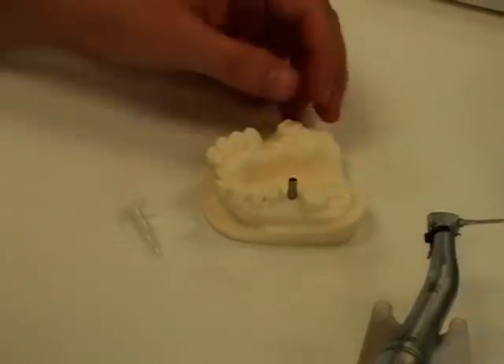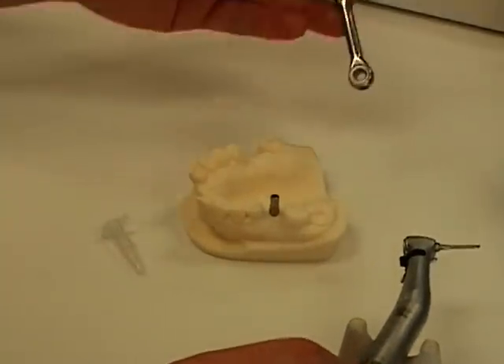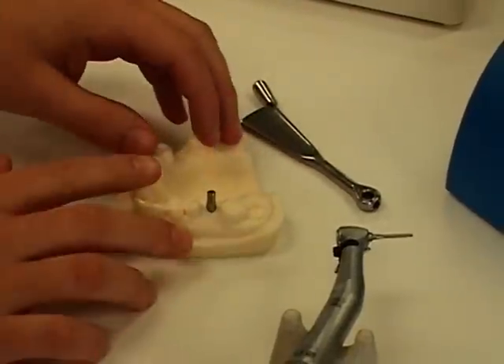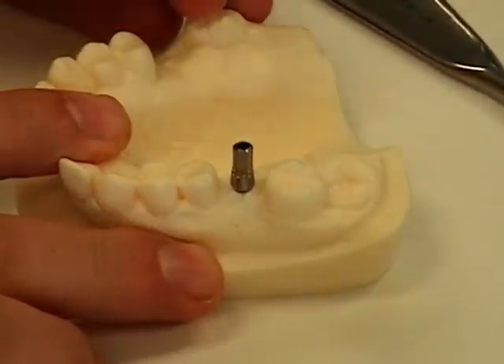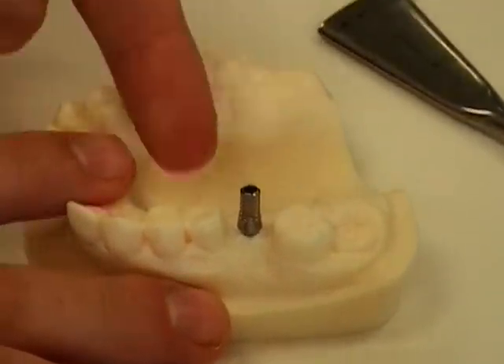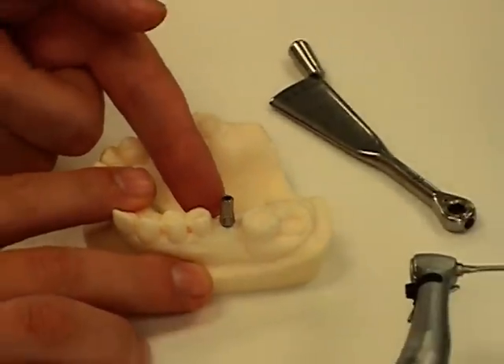The importance of using a torque control device, whether it be a handpiece or a torque wrench, is two-fold. First, you do not want to leave the screw too loose, which could result in the abutment loosening itself and coming out of the patient's mouth. Also, you do not want to over-tighten it, which could damage the screw, the abutment, or possibly the implant, which could lead to further problems.